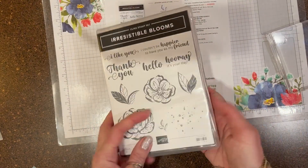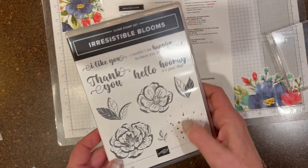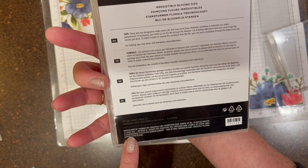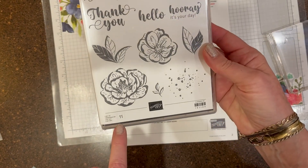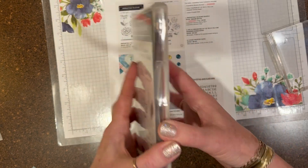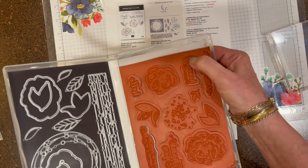I've got it completely assembled. The die and the stamp set are together. All the information is here — it tells me how many dies are in this set. There's 13. And here it tells me how many stamps are in the set. At a glance with the stamp set, you can see if they're all there when you go to put everything away.